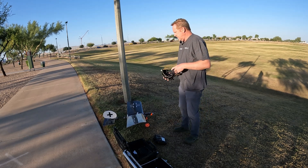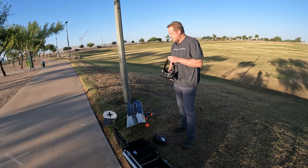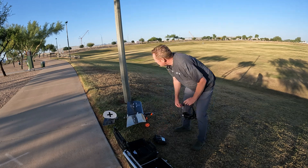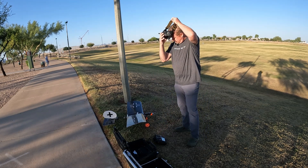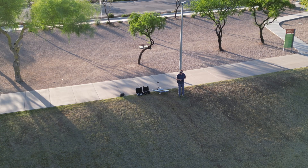So we've got the OSD up. I've got 12 satellites — the max it shows is 12 satellites. We're going to go ahead and take it up. We've got a little bit of a tailwind here, a little windier than I'd like. Hopefully it won't be too much.